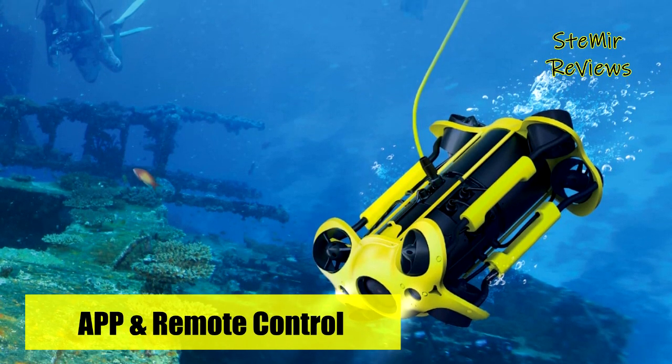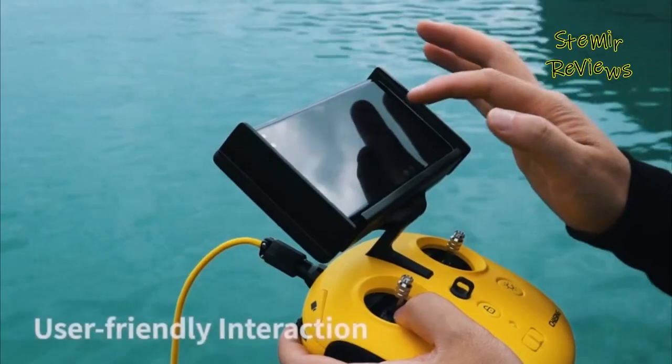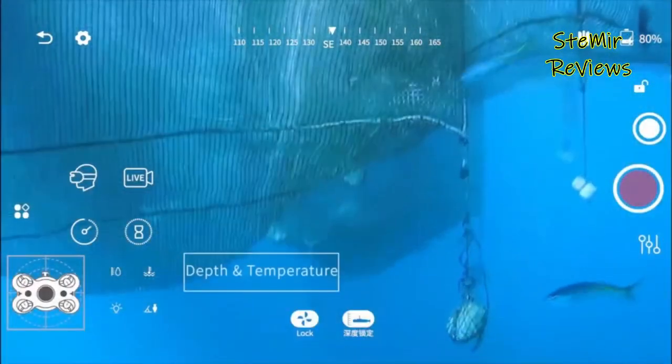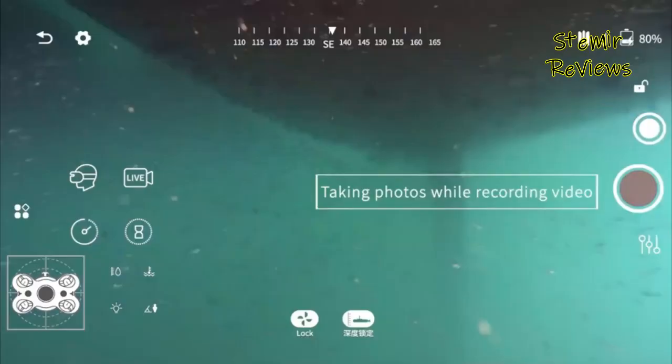The M2 can realize 360-degree omni-directional movement and has powerful omni-directional stability and flow resistance. The diving depth can reach 100 meters and the maximum horizontal radius can reach 200 meters.